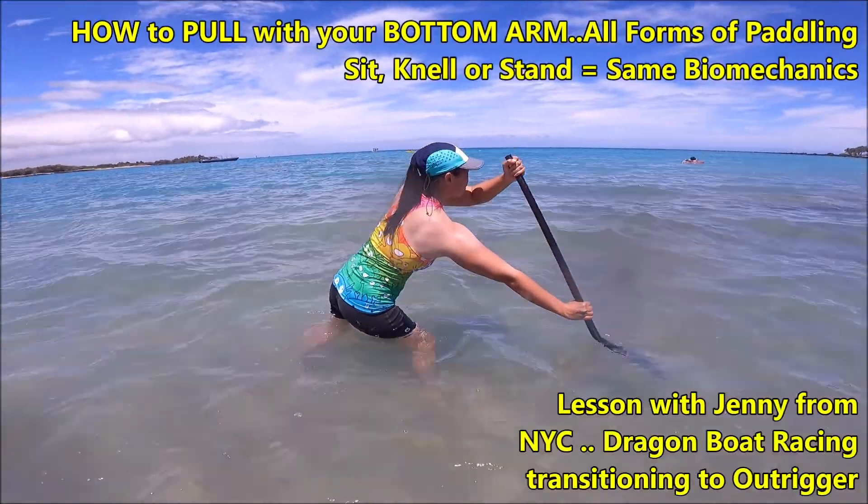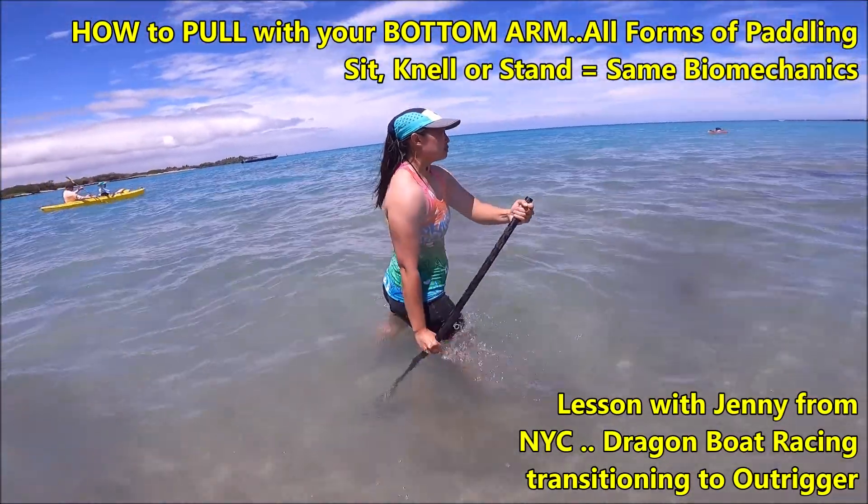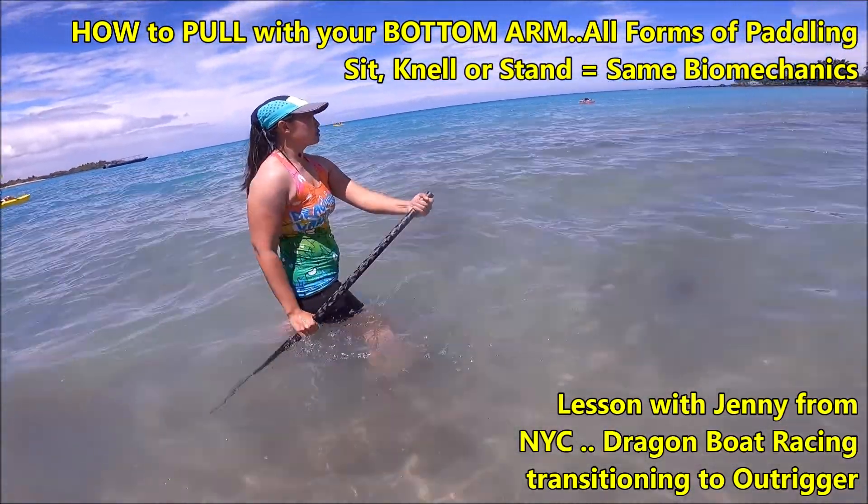Hey, look at her. Keep it fluid. Go, stand up with it. Go. Don't stop in the back. Pick it up. Pick it up.